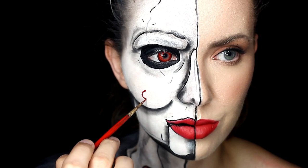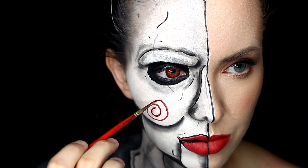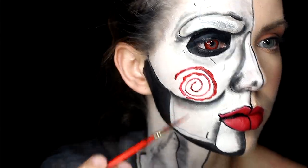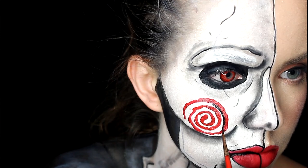Of course, we need that iconic swirl. Just grab your red face paint and do one big swirl on your cheek. I'm going back in just to make it look a little bit more drippy, and then take your black face paint and just outline all of that.